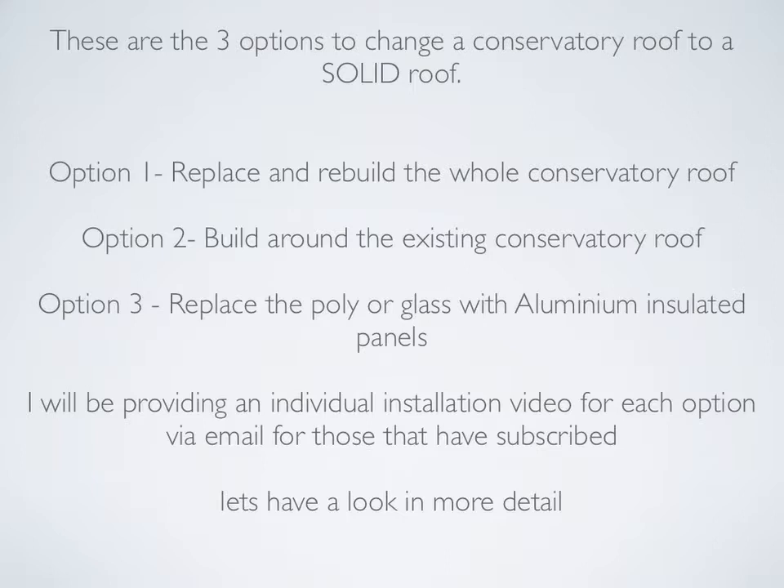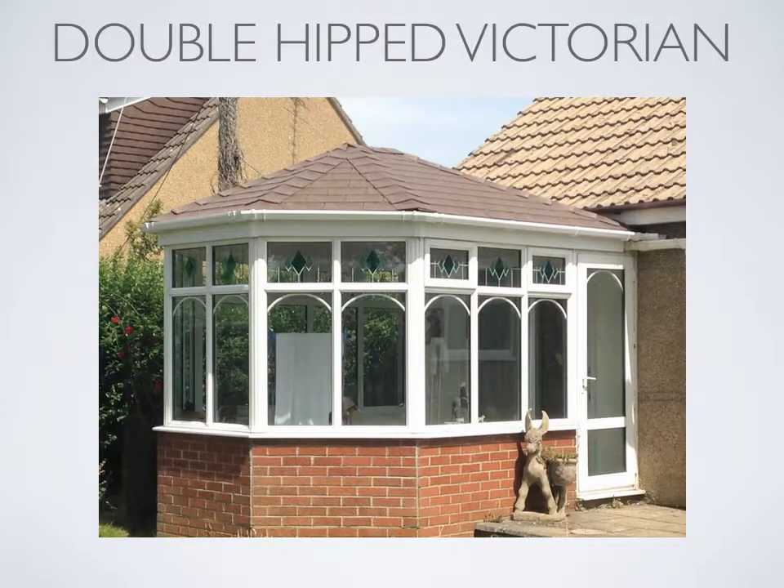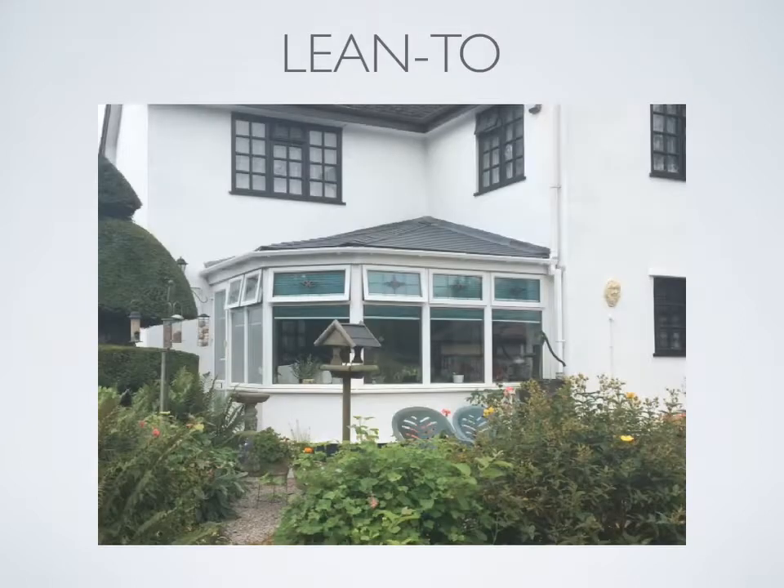Now let's take a look at three different conservatory designs with a completed solid tiled roof. This is a three facet Victorian with brown tiles to match. This is a double-hipped Victorian into box gutter. This is an unusual shape but similar to a lean-to.